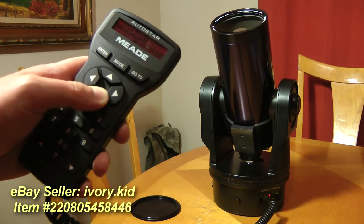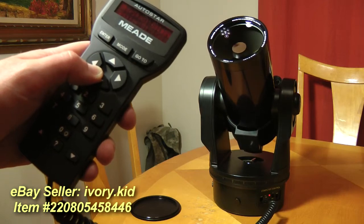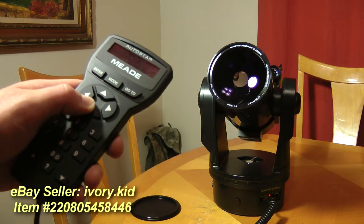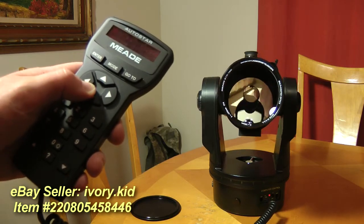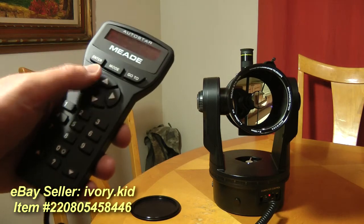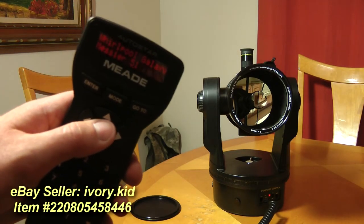That's it. The scope works great, just like it's brand new. Beautiful objects. Let's move it towards the camera here so you can see. It's the Meade ETX-105EC on eBay.